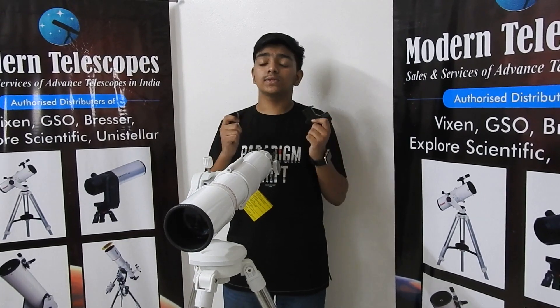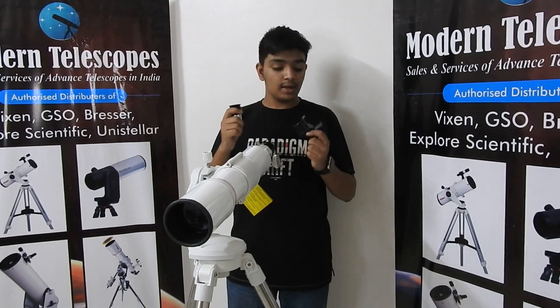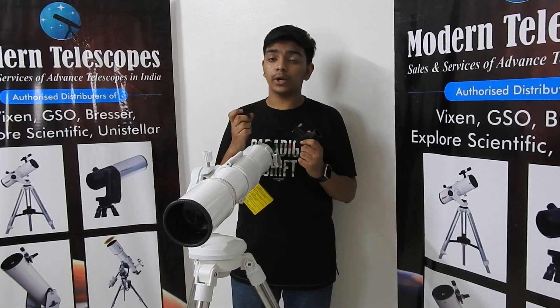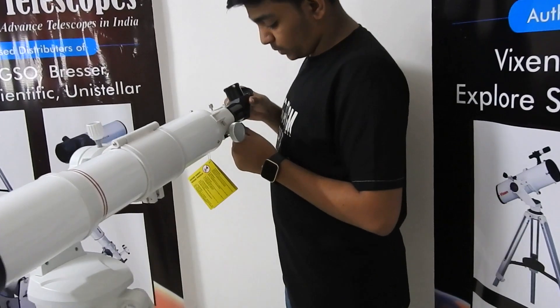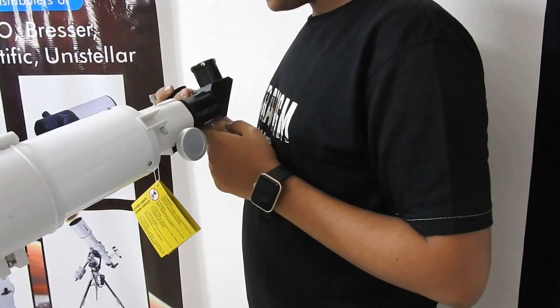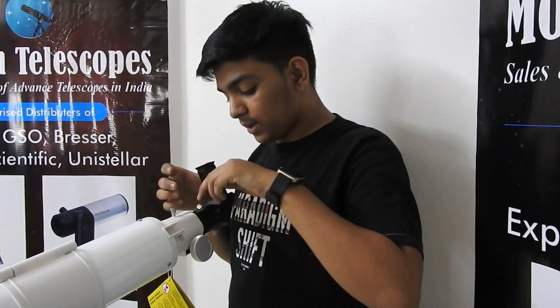Now these are the two most important parts of the telescope. This is the eyepiece, used to observe. And this is the diagonal — it converts an inverted image into an upright one. First, put the diagonal in here and tighten the screws. And then put the eyepiece in the diagonal.